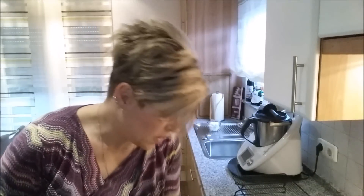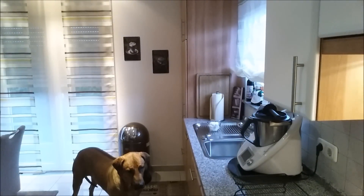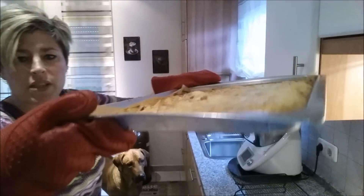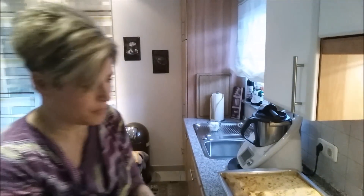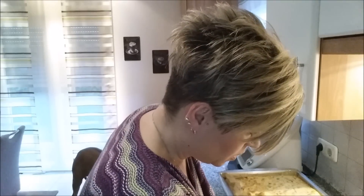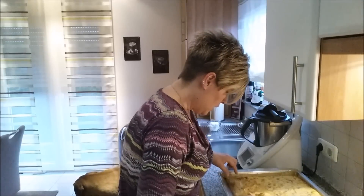Eine Viertelstunde ist jetzt rum und ich finde, das reicht absolut aus. Schön leicht gebräunt von oben. Und ihr seht, es haben sich so ein paar Krater und Blasen gebildet – davon steht auch was im Rezept. Es riecht super lecker, dann ist es fertig. Keine Angst, die eventuellen großen Blasen verschwinden wieder. Ich werde es jetzt ein bisschen abkühlen lassen und werde mir jetzt meine Frischkäsepaste oder Creme zubereiten.